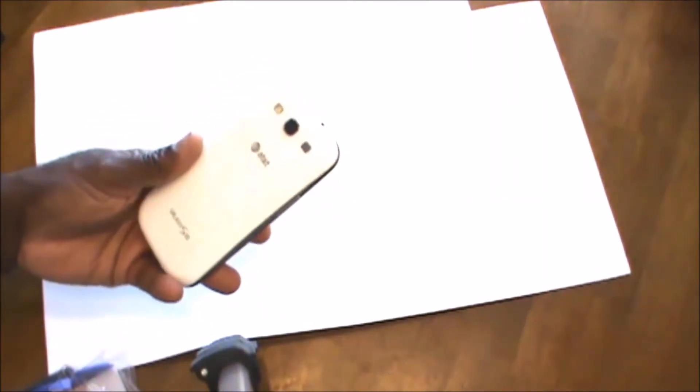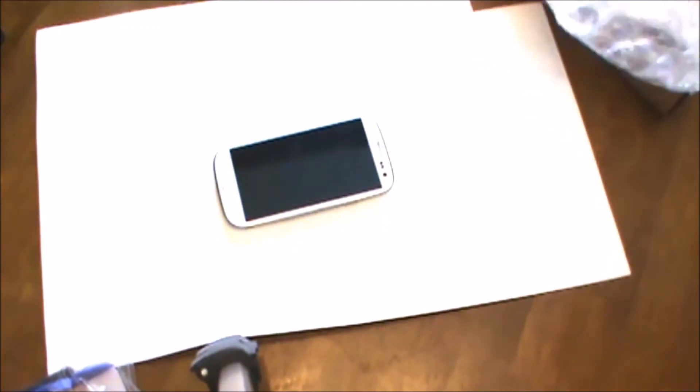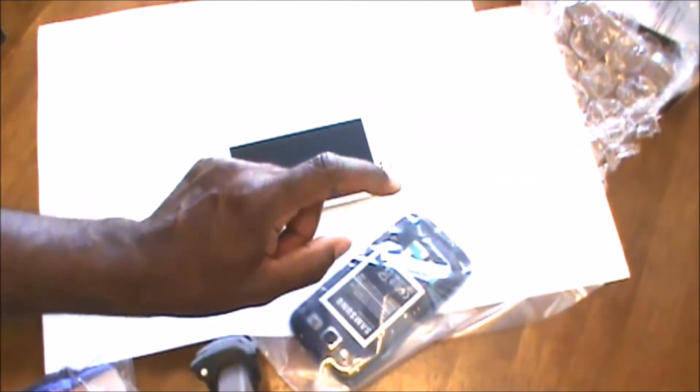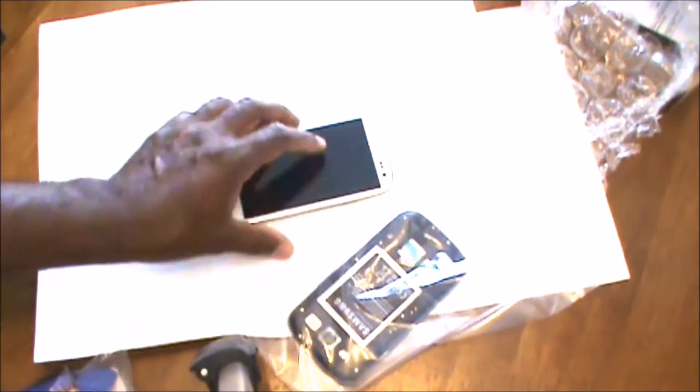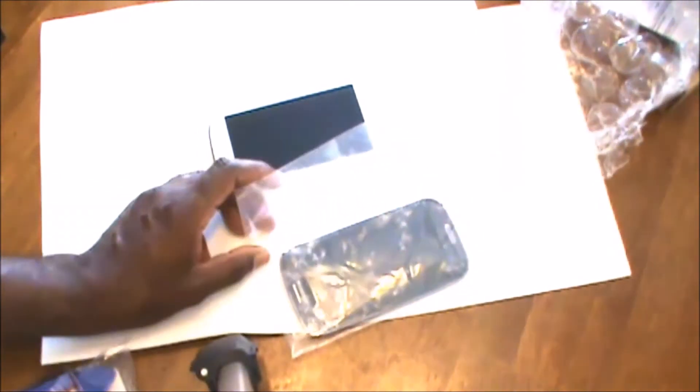Hello guys, Anthony coming to you live with a quick DIY one for all video. In today's video I'm going to actually replace the motherboard in my older Samsung Galaxy S3. The motherboard is defective but the LCD works fine. So I went on eBay and I purchased a broken Samsung Galaxy S3 — the LCD is pretty much shattered, but the seller promised me that the motherboard is good. I'm going to remove the motherboard from that phone and install it into my Samsung Galaxy S3. So let's get to it guys.